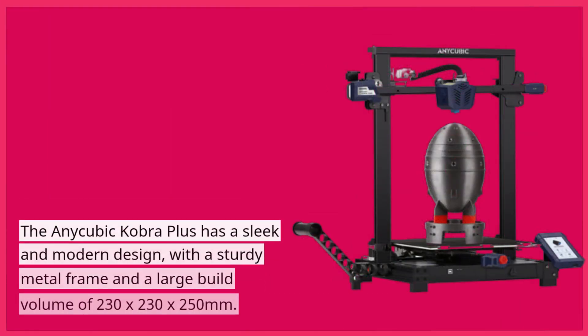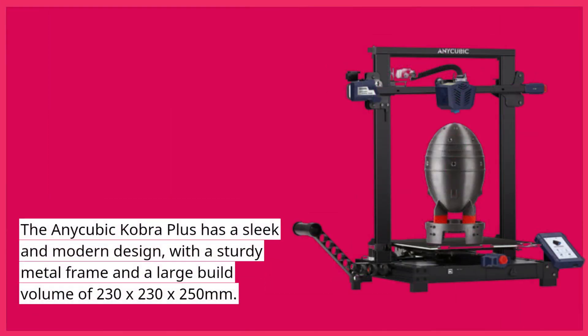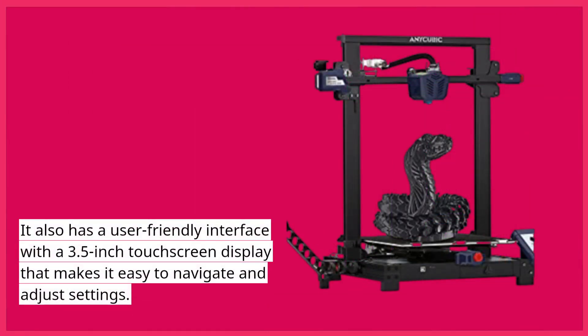The Anycubic Cobra Plus has a sleek and modern design, with a sturdy metal frame and a large build volume of 230 by 230 by 250 millimeters. It also has a user-friendly interface with a 3.5-inch touchscreen display that makes it easy to navigate and adjust settings.